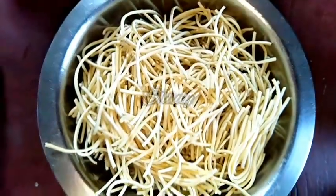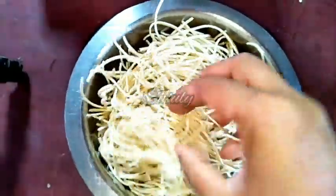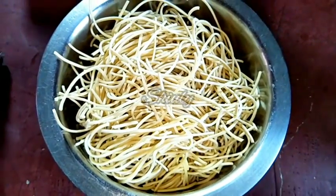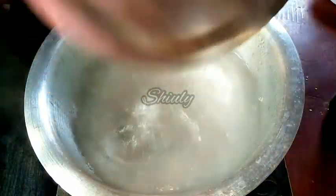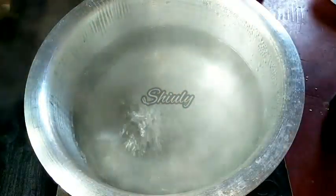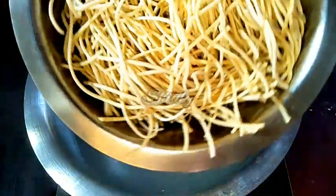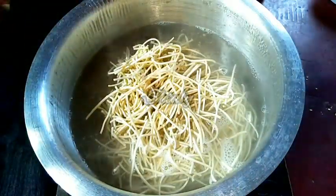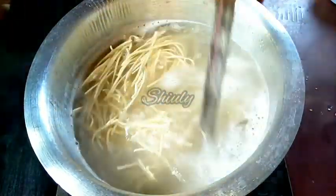I have taken about 350 grams of hakka noodles and I have broken them, but you may take them as it is — there is no problem. Our water is boiling nicely, so now let us add the noodles into the water. Make sure the water is boiling before adding noodles. We have to stir a little after adding, and keep stirring occasionally.